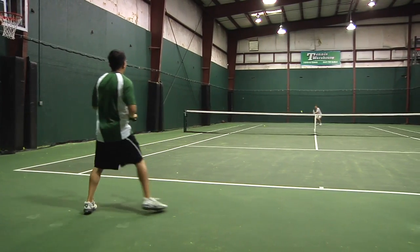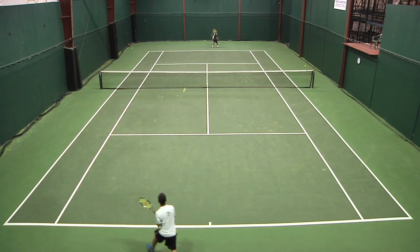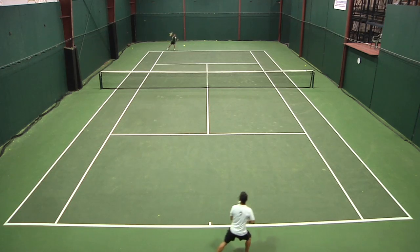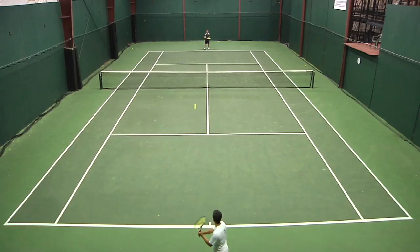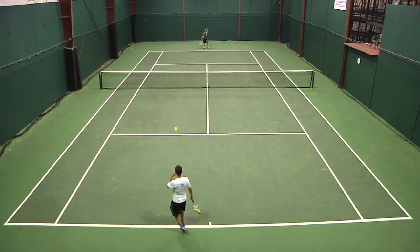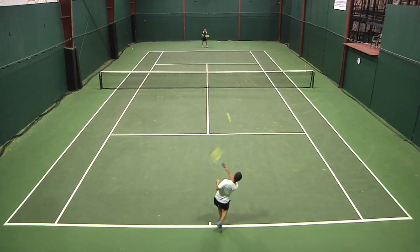I thought for the Pro it really rewarded timing and preparation, and so if I was able to do that, then it was a great racket. Otherwise, I thought it was a little sluggish for me. Even though the swing weight is really not that high, it just felt like it in the hand, especially on my backhand. But I thought it was a really, really comfortable racket — very soft feeling, and something that's probably better for the more advanced players with better technique, but pretty good racket.